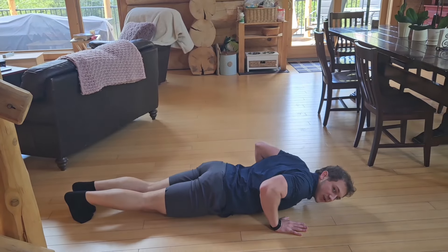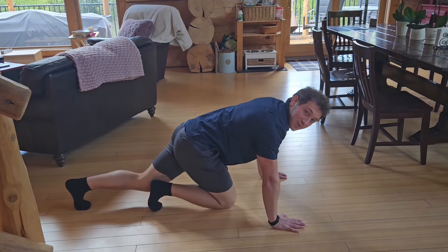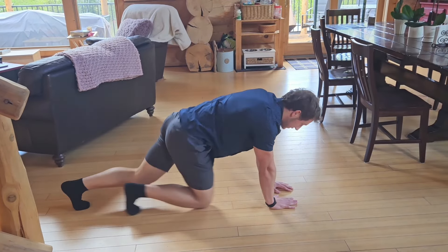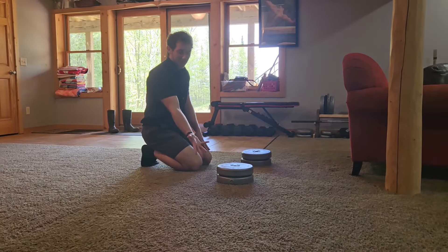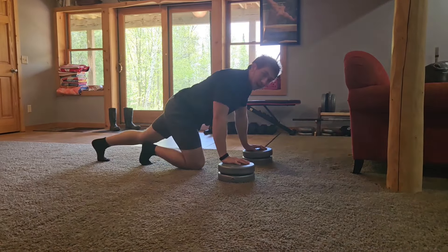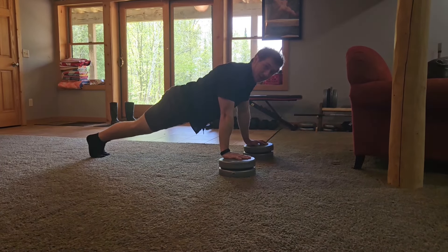Work your way up with those variations until you can do regular push-ups. And if those become too easy, you can do diamond push-ups, or you can grab something about 4 or 5 inches tall and do deficit push-ups. These are great for hypertrophy.